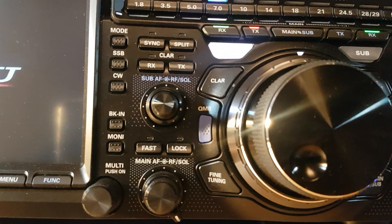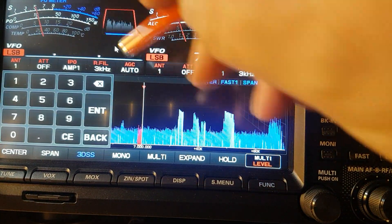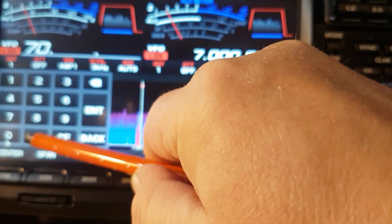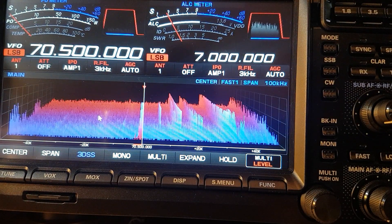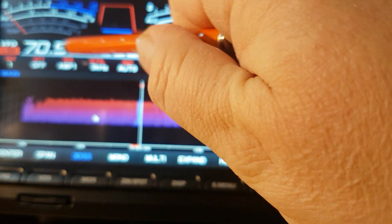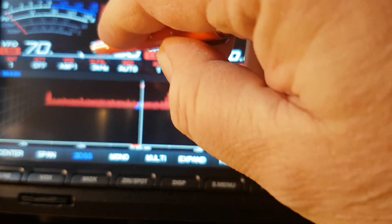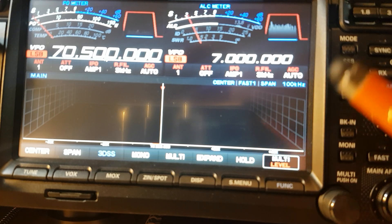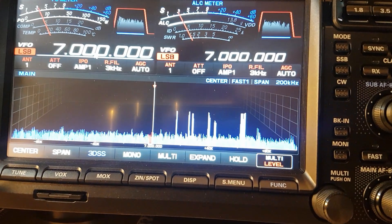The radio comes back on and now if we go to 70.45 — that's the UK calling channel for four meters, 70.450. Let's go back to seven megs. We'll be here all day if I keep messing this up.